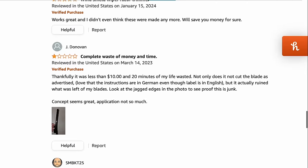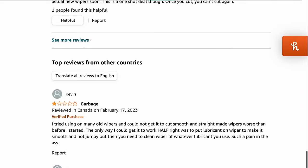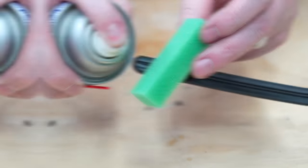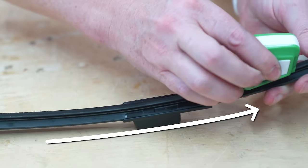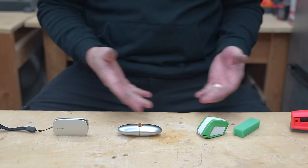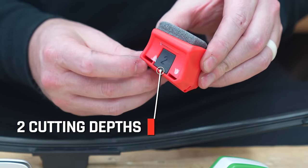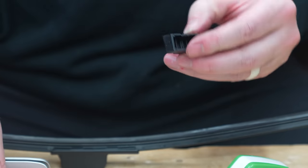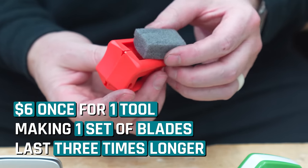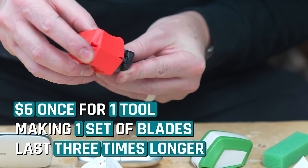There are a bunch of these wiper blade trimmers out there, but the reviews are not so great. However, I noticed a pattern — a lot of folks were saying bad reviews come from people doing it wrong. You have to do the whole blade in one clean swipe. So I bought several to test. These blade trimmers cost around six dollars on the cheap end and up to about twenty bucks, and they have two cutting depths, so ideally you can trim each blade twice before replacing it. Theoretically, you could pay as little as six bucks once and make one set of blades last three times as long.